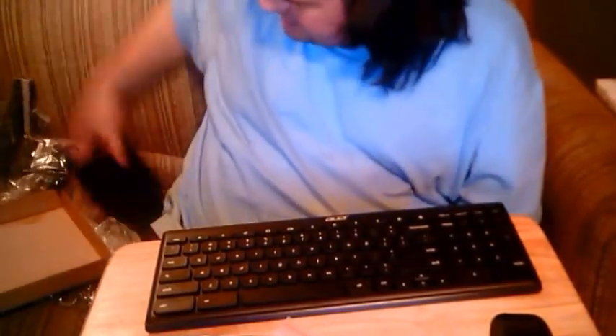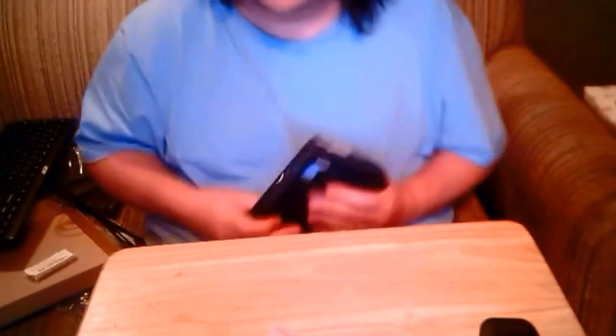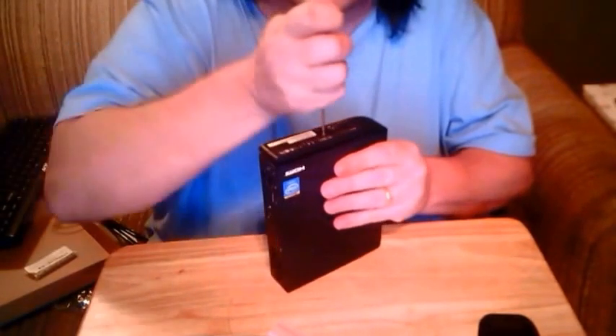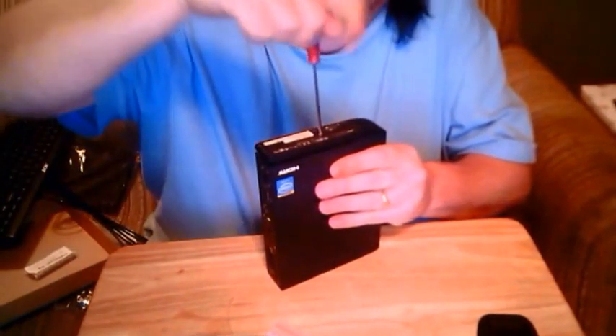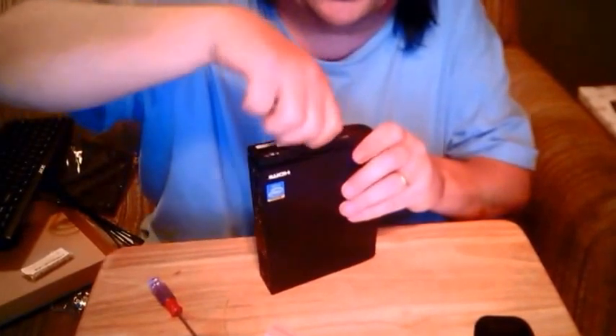So there we have it. I will install the RAM. Let's see what we've got here. They're not going to make it easy, man. Okay, there's a screw at the bottom. We'll start with the screw at the bottom. I've never taken one of these apart before — I figured I'd wait until I got this one.